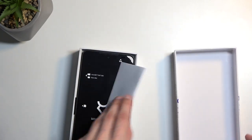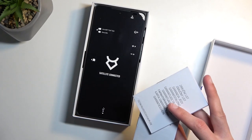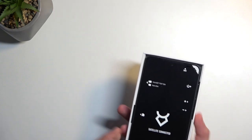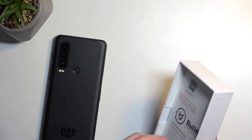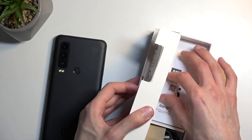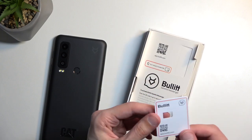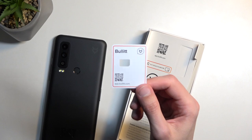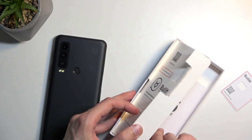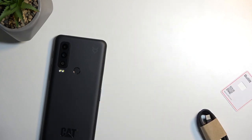I did actually open it up previously, so that's why I don't need to cut anything. Right at the front we have some little warranty card, so just set that to the side. Then we get our phone, and then under this we get an instruction along with what looks like some kind of SIM card holder. And our Type-C charging cable. So that's basically all we get in the box.